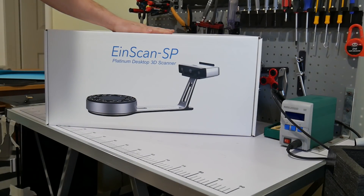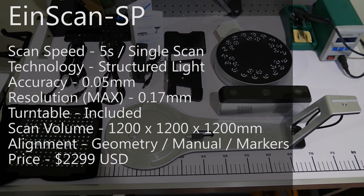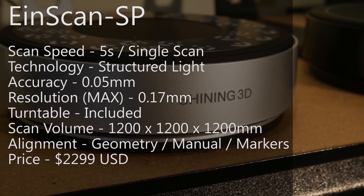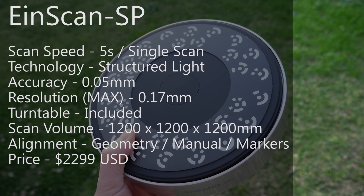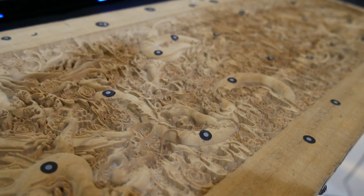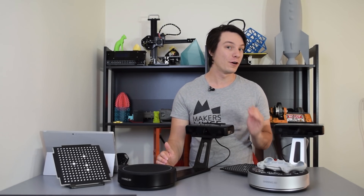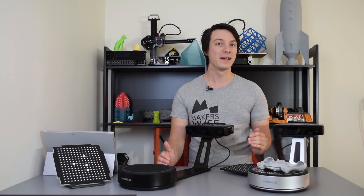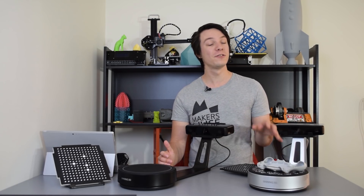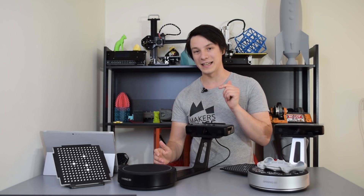The Ironscan SP, on the other hand, knocks things up a notch, with a faster 5-second scan time and 0.05mm accuracy, with the same point distance of 0.17mm. It also has more scan options, with the ability to use markers — these dots on the turntable or as stickers onto objects — so you can scan a larger area at once, with a free scan mode area of 1200x1200x1200mm at a time. The price, however, is increased to $2,299 USD, over $1,000 more than the SE model.